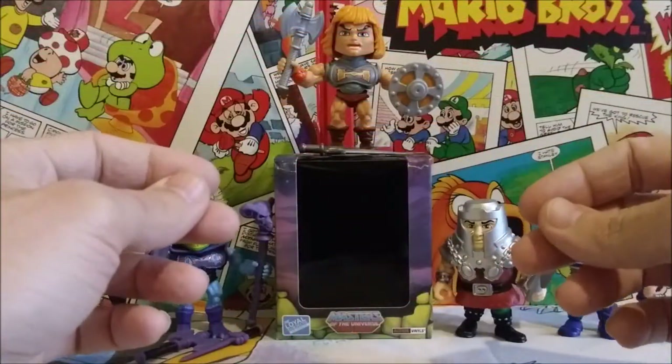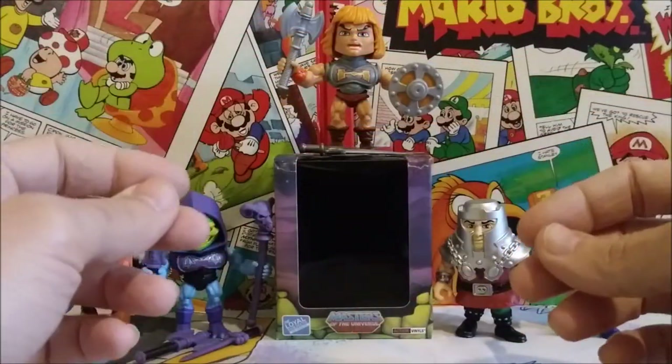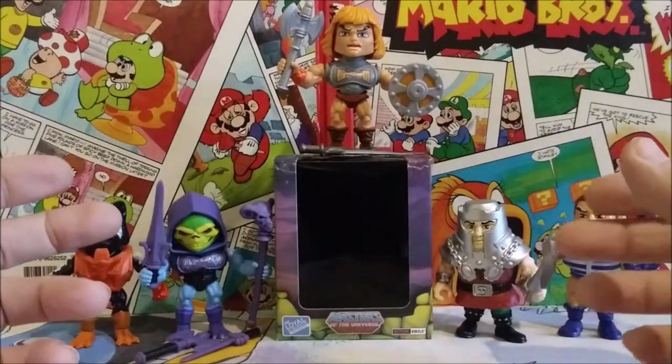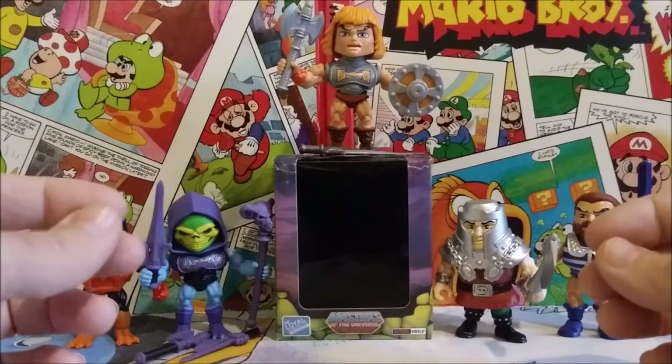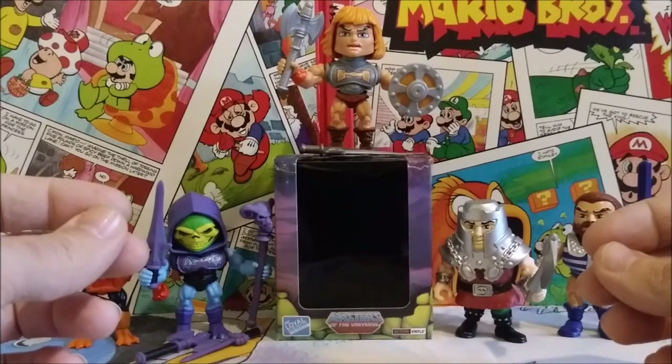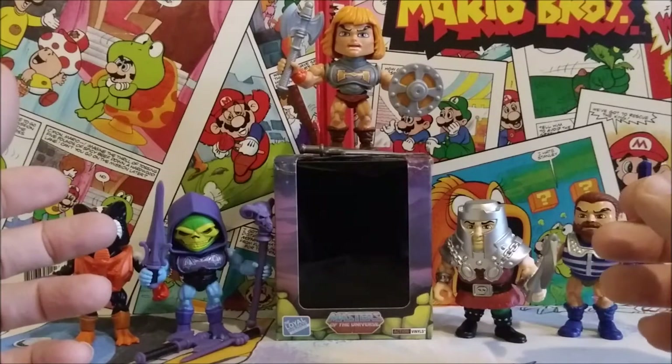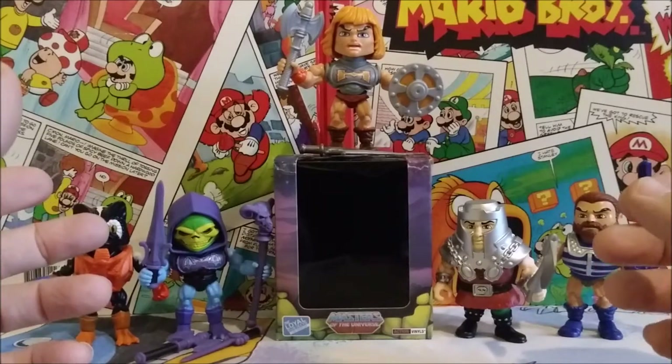Hey guys, welcome back. This week I'm back with another Masters of the Universe toy line review, and this time we're going to be taking a look at the Loyal Subjects Masters of the Universe Action Vinyls Series One.